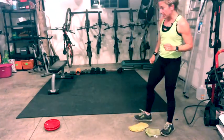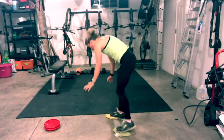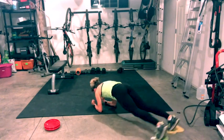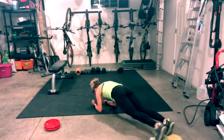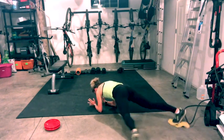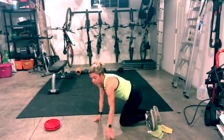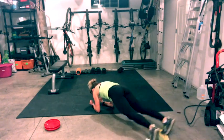Now we're going to elbow plank slides. Come down to an elbow plank — I'll turn it diagonal. It looks like this: open, close, open, close. Level one: one leg comes out to the side at a time. Level two: both legs together. Keep your head neutral. Feel your inner and outer thighs — like you're cleaning the floor.